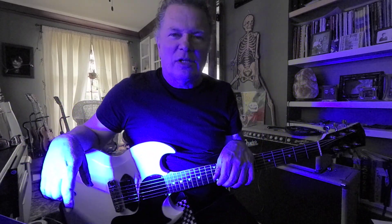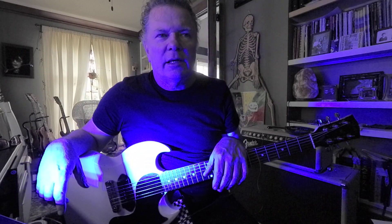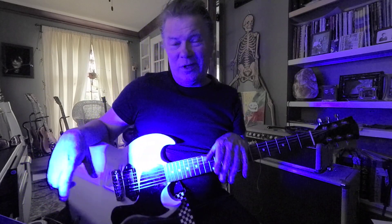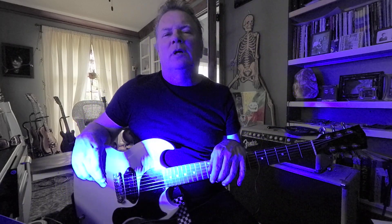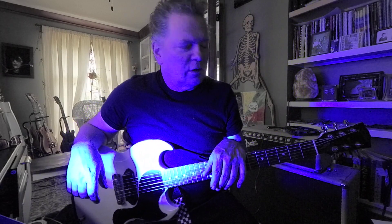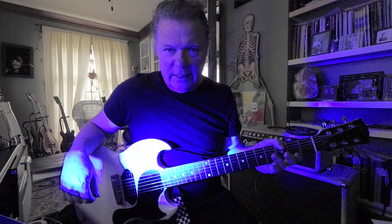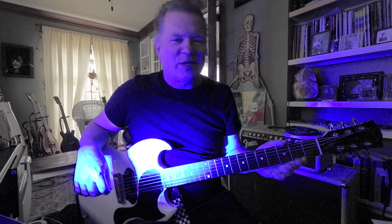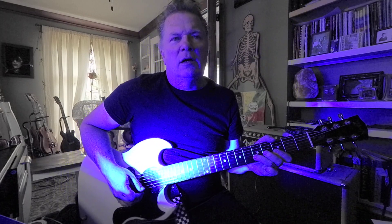I've done a few riffs based on the G tonal center recently, and I've also been doing the major scales. But I just thought maybe we'd do a real simple sort of a G blues rock and roll lead guitar lesson — something really simple like that.